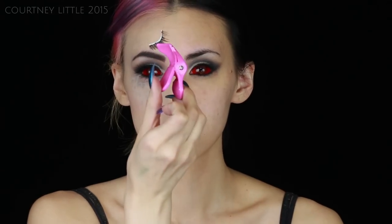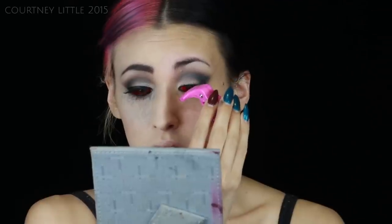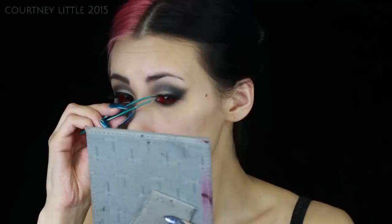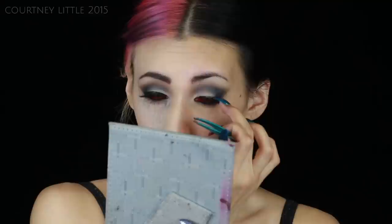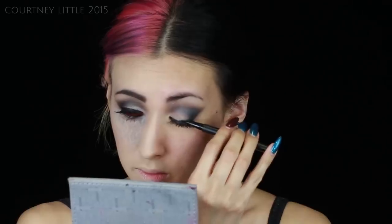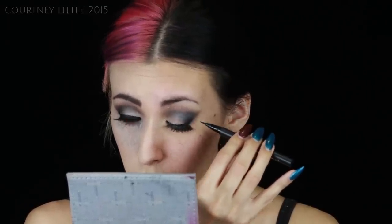I decided to try out this little eyelash applicator to apply my lashes, which I've never used before, but it actually did make it a little bit easier. I also used tweezers to help stick down both ends. Bonus points if you can name what song I'm lip syncing! Now that I've applied my lashes, I'm going in with my tattoo liner in Trooper and just lining along the top lash line — at the end I am winging it out but it just blends into the black eyeshadow, so nothing too fancy.